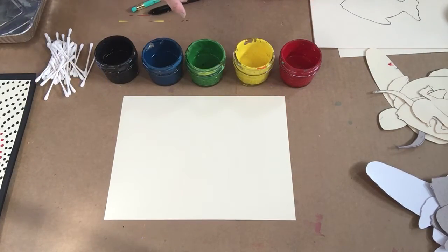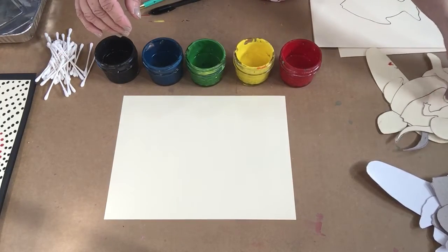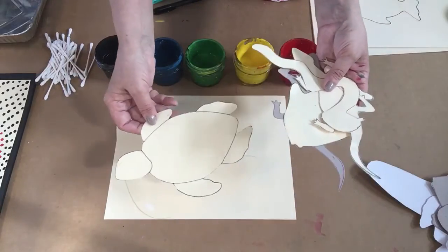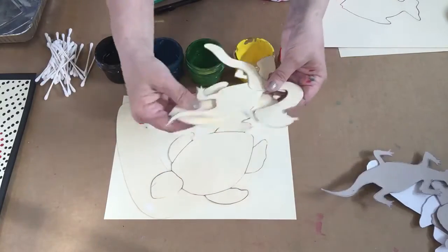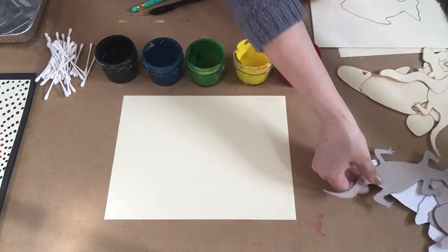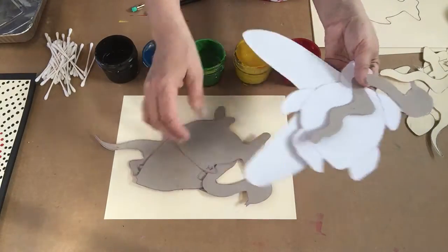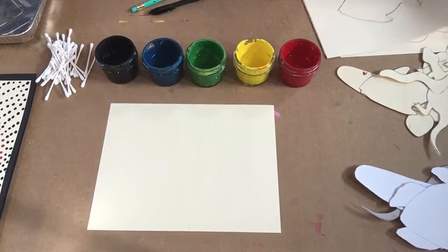You can use stencils. If you don't have stencils, you can get an outline printed online and make your own stencils so you have them all the time. One way is to print out your image, cut them out, and laminate them. Another way is to trace them onto cardboard.